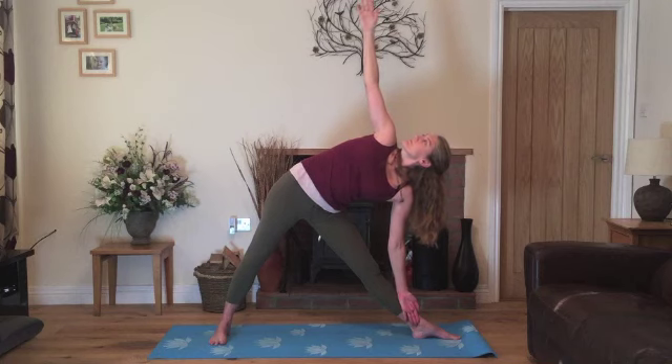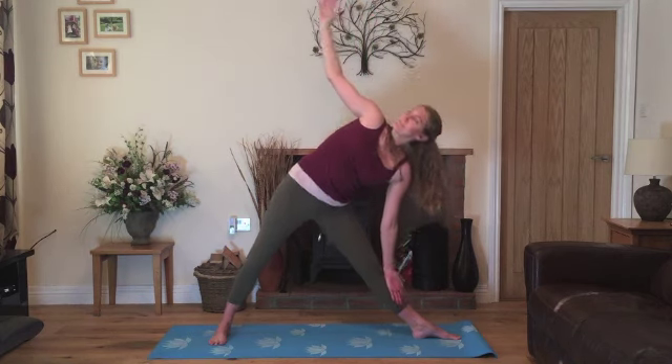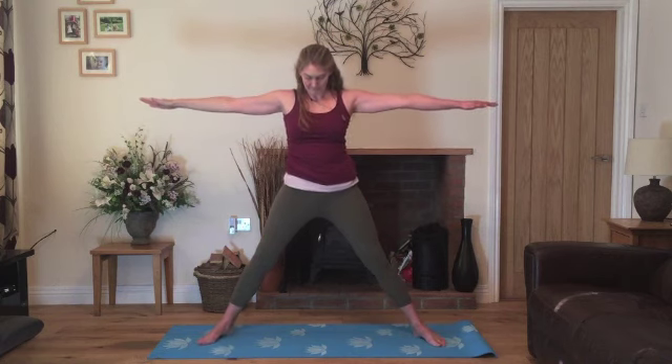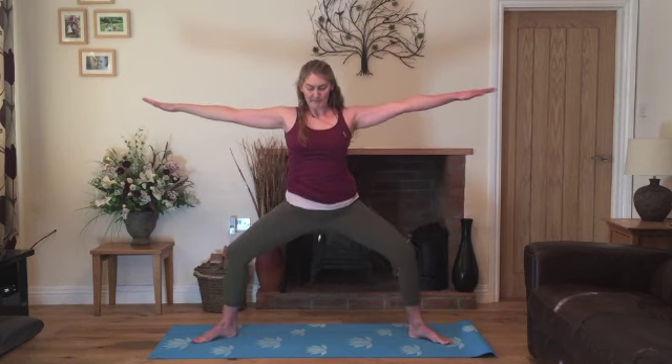Nice slow breathing here. On your next breath in, when you're ready, we'll slowly come back up. Exhale, bring your feet so they're parallel, bend the knees, turning out the toes, heels in, bending the arms into goddess pose.